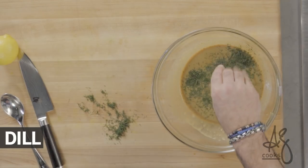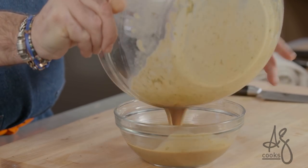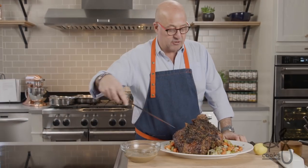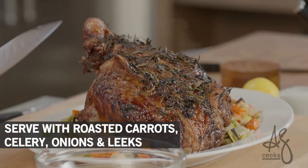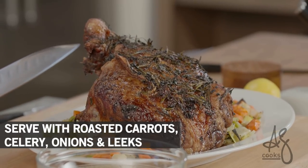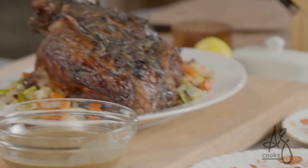Dill goes in. Our lamb has been resting, so it's time to slice it, plate this thing with some root vegetables, add all of our delicious sauce to it, and have dinner. These are some carrots, celery, onions, and leeks that we just rubbed with a little olive oil, salt, and pepper — threw them on a sheet pan and roasted at 475 degrees until they looked like that. The perfect accompaniment.